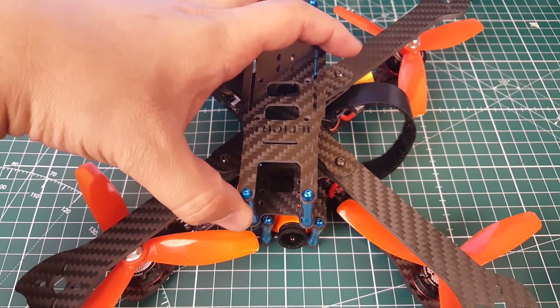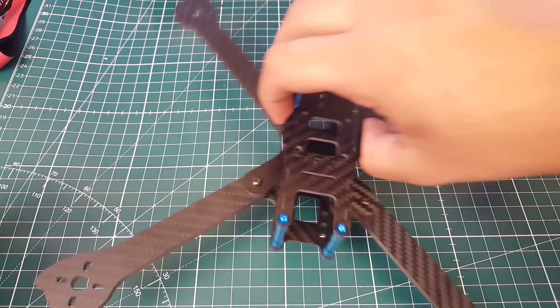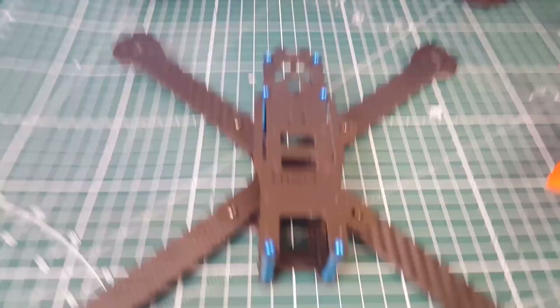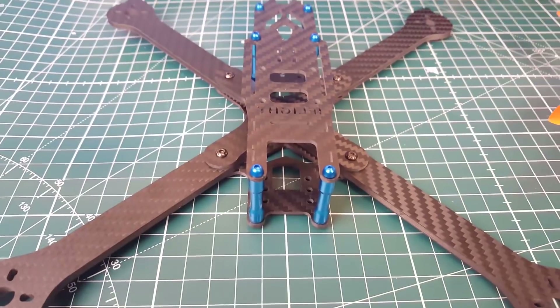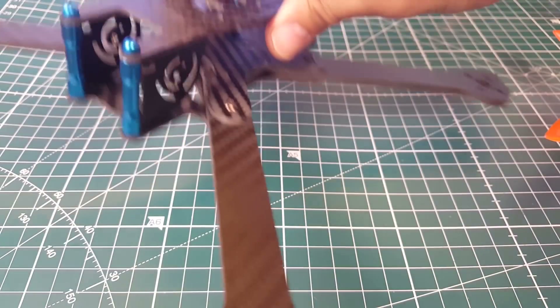It does have a noticeable size difference. This is going to be pretty good for a lot of things — one being long range. Its weight is surprisingly low for a 7-inch; it's only 120 grams, which is pretty insane. I was expecting around 150 grams. I'm looking to do a long-range quadcopter build and this is going to be the best candidate for it.